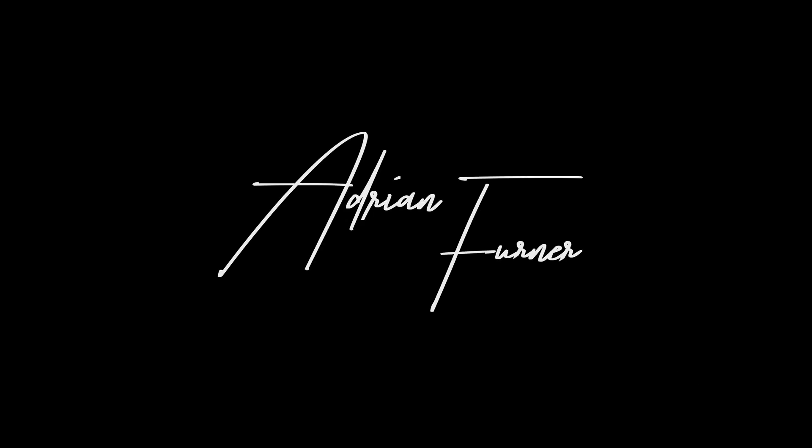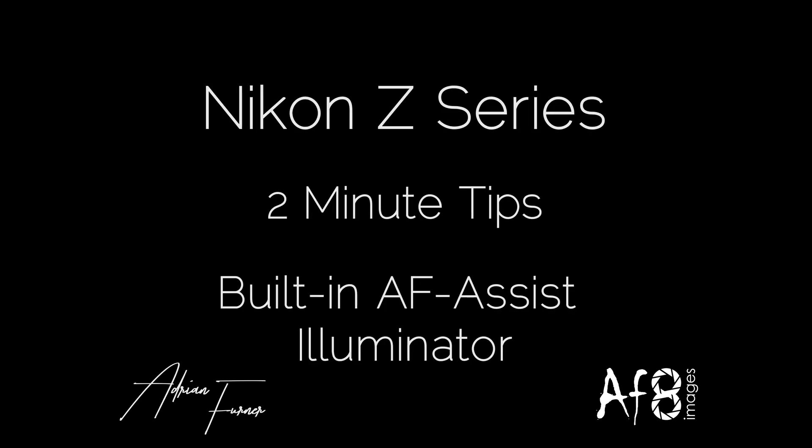Hi there and welcome to this two-minute tips video. Today we're going to be looking at the built-in AF assist illuminator functionality in the Z series cameras. One of the challenges that people have highlighted with the Z series cameras is the ability of the cameras to focus in low light, however there is some support built into the cameras to help in this area.